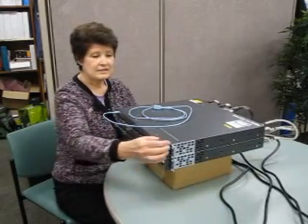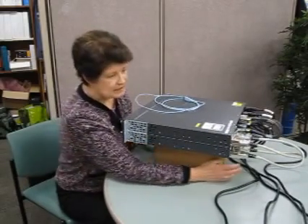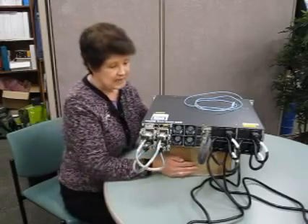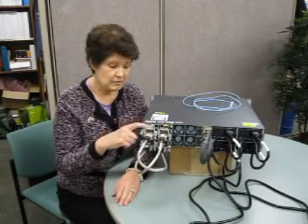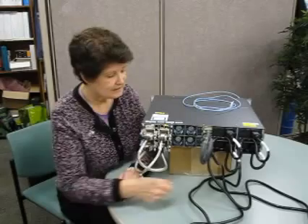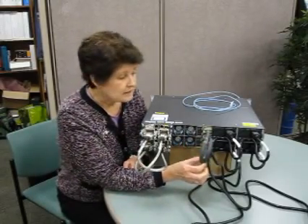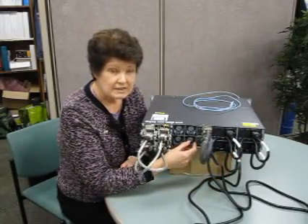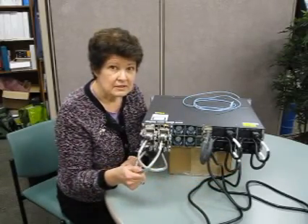We'll just turn this around. You can see the rabbit ears, I call them, installed on the sides, ready for your 19-inch rack. These are all standard 19-inch width. On the back, what you see here is a stack in a criss-cross format — from port 1 to port 2, port 2 to port 1, very securely put in. This is the power stack cable, so if one of these power supplies fails, the other switch within the stack can take over the power. Today we're going to learn how to put all this together and get it ready to install in your network.